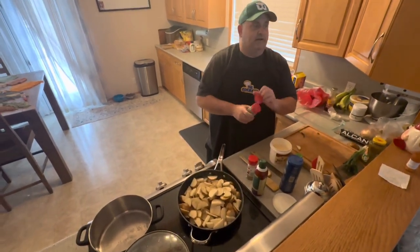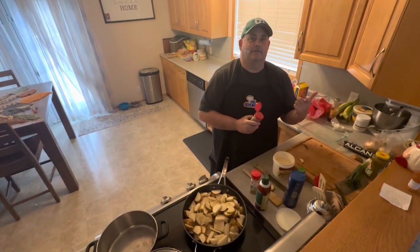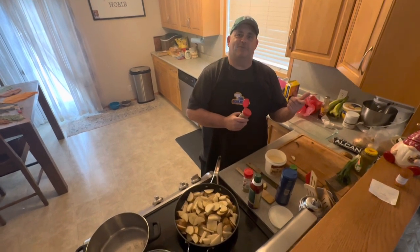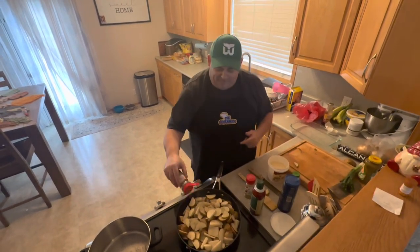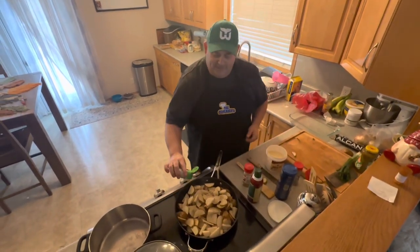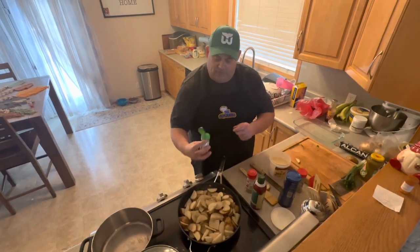Now I was going to do Hasselback — what do they call him? David Hasselhoff. Oh, Hasselhoff, that's right, sorry guys. I don't know my actors very well. I know John Candy, Chevy Chase and a few of them. So Hasselhoff — we are going to do Hasselhoff potatoes.